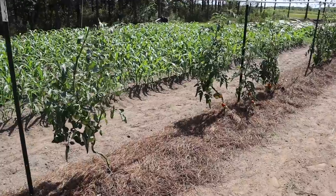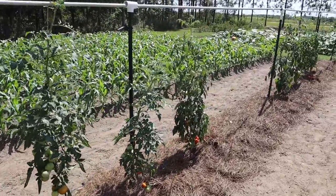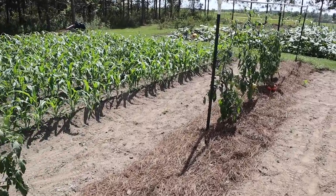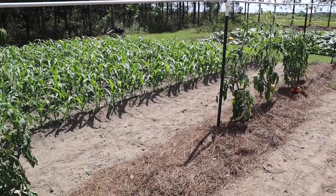Now over here in our indeterminate tomato patch, I've since removed some of those plants that were looking pretty pitiful — I showed you a few videos ago. We had some good thoughtful comments on that video, people trying to figure out what could have happened to those plants. We see a few gaps now where we removed some of those weak links, and most of the plants that are in here have started doing better. We haven't lost any more besides those ones that looked bad the other day.